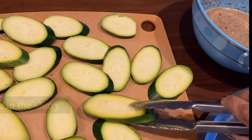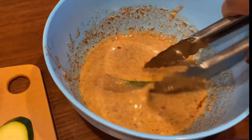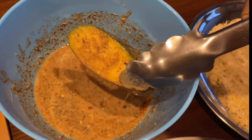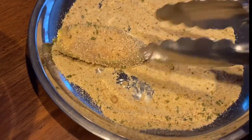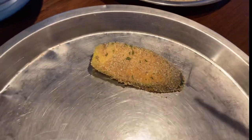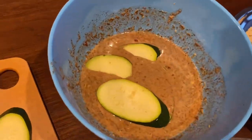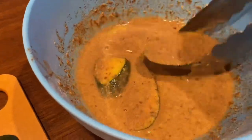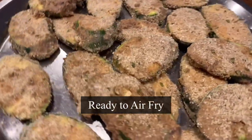My working station is ready with the slurry we made and breadcrumbs. Take each zucchini piece, dip it in the slurry well, then into the breadcrumb mixture — make sure the zucchini is coated well on both sides. Keep it aside on a separate plate and continue the same way with the rest of the zucchini pieces. Instead of breadcrumbs, you can also use almond flour. These coated zucchini pieces look wonderful and are ready to be air fried.